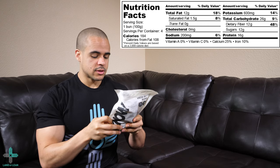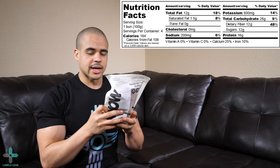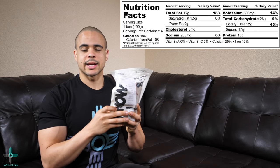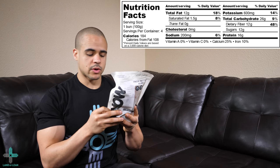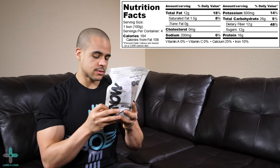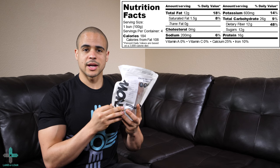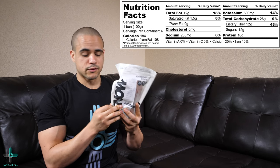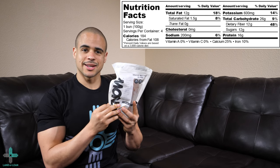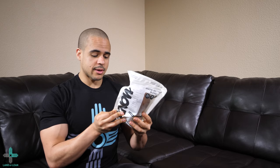Let's take a look at the nutrition facts. There are four buns per container. For one bun, that's 100 grams. The calories are 184 calories and 108 calories from fat. Total fat: 12 grams, saturated fat: 1.5 grams, trans fat: 0 grams, cholesterol: 0 milligrams, sodium: 200 milligrams, potassium: 600 milligrams, total carbohydrates: 26 grams, dietary fiber: 12 grams, sugars: 12 grams, and protein: 16 grams. Very good macro profile on this one. So you have 12 grams of fat, 16 grams of protein, and for the net carbs, you have 4 grams of net carbs.